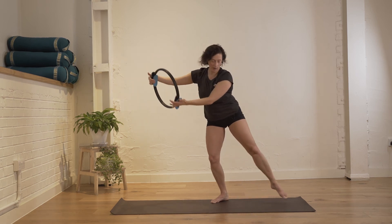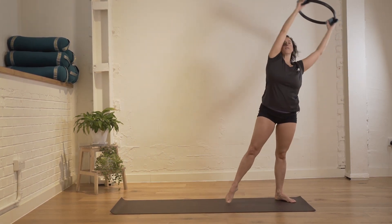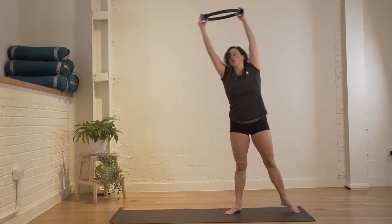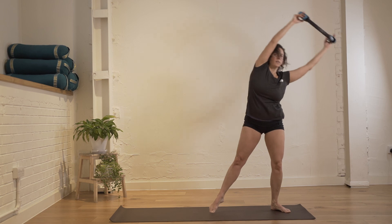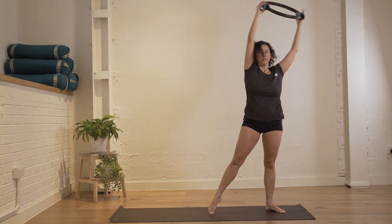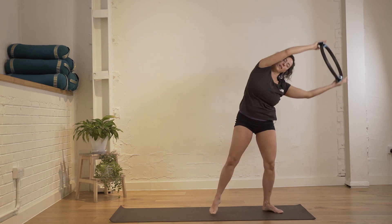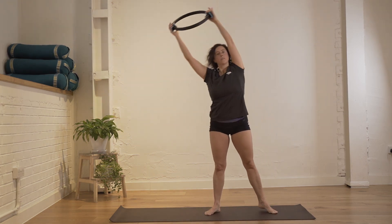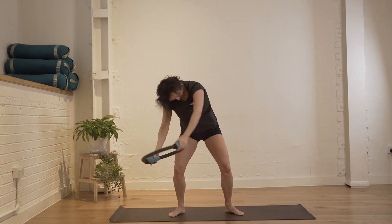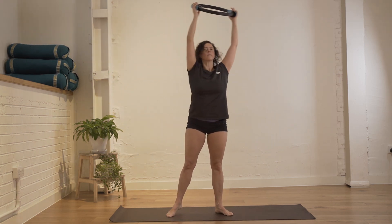We're going to go all the way around. Reach out, and now hold the circle with your thumb and fingers, going into a small side flexion. Round the top of your spine — just the neck and the thoracic spine — as you circle around and go all the way around. Side flexion, softening the knees as you go. Last repetition, nice.